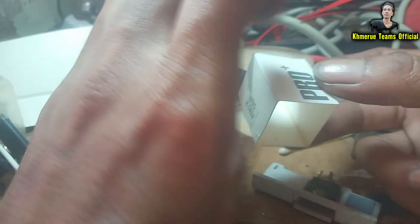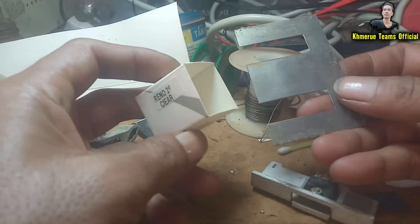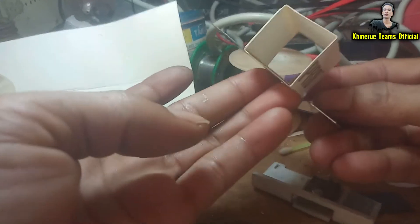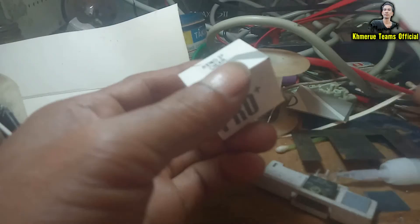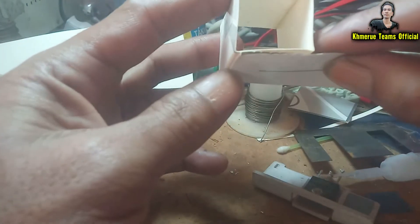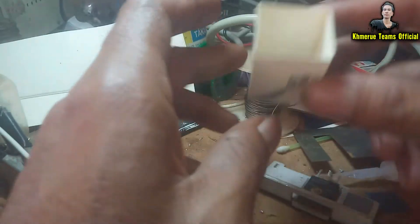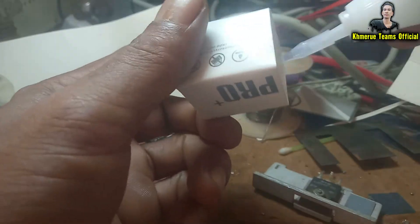Now everything has a hole inside it, and then we start to measure it again. Put it back just like this — now you can see everything looks like this. You can bend it to multiple layers like this if you want it to be stronger. If you do this it will be good and more strong.